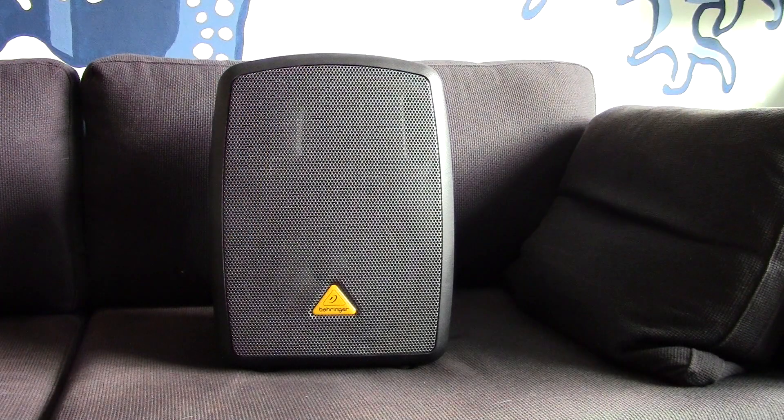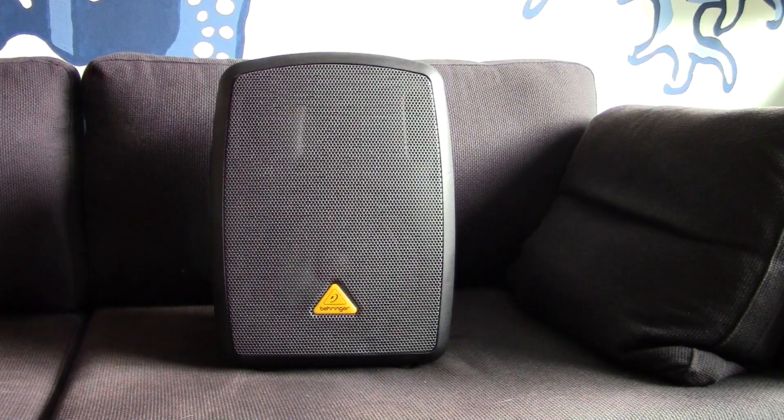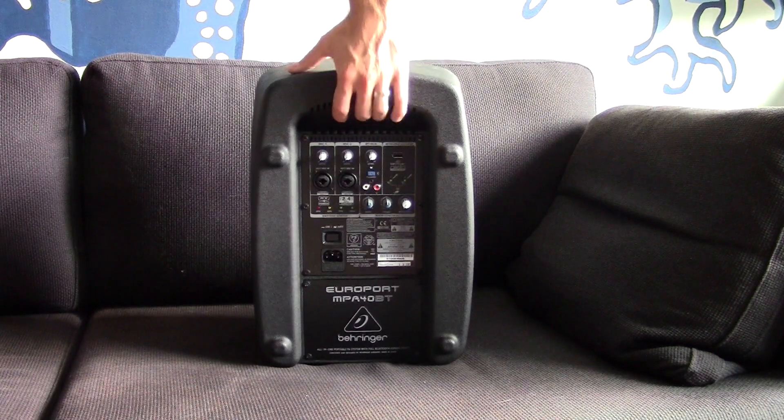None of the big name manufacturers — JBL, Electrovoice, QSC, and so on — offer battery powered speakers. And with the exception of Anker Audio, everything on the market so far has been cheap junk, the likes of which you'd find on eBay shipping directly from China. This model from Behringer is the first time I'm aware of a major manufacturer stepping up to the plate. Battery powered PA speakers are great to have at your disposal because some locations either don't have mains power available, or it's too much of a hassle to tap into.